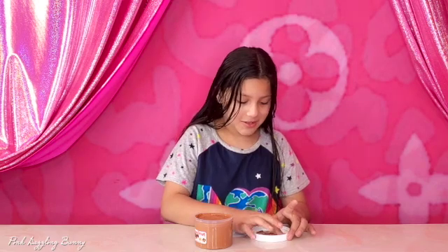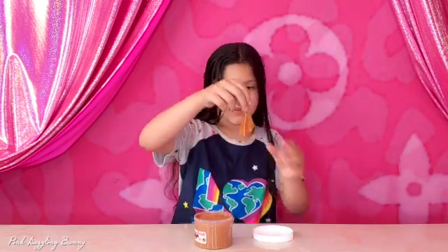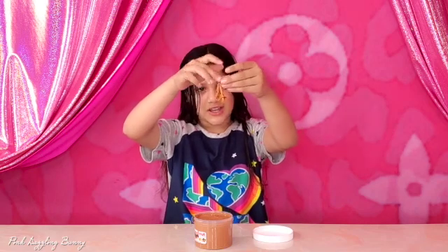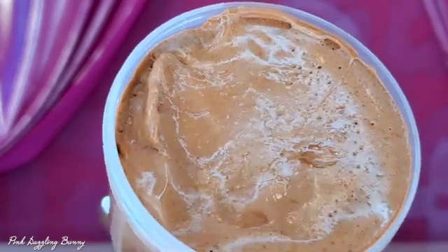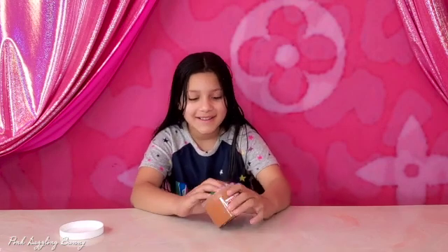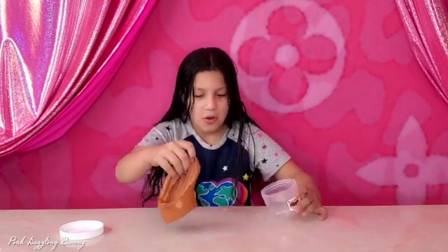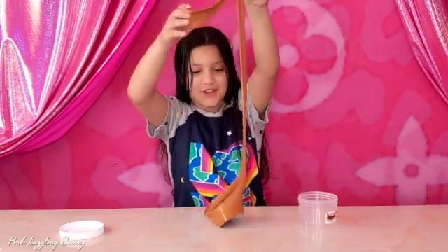Let's stick it up from the top. There's bubbles. Let's stick out all of this. It smells like a raspberry chocolate. It's so chocolatey. It's so stretchy.